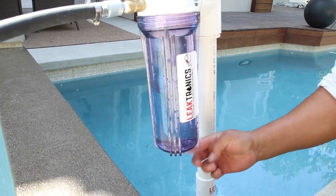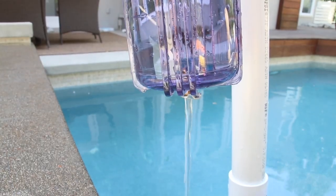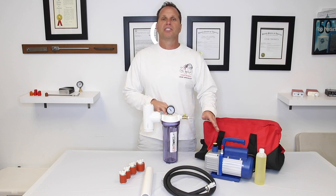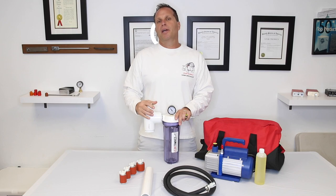When running this system, there is a potential of pulling water into the system — water cannot get into this vac pump. Keep your eye on the level in the canister. If the level gets too high, shut the system down, use the drain valve on the bottom to drain it out, then start your test all over again.